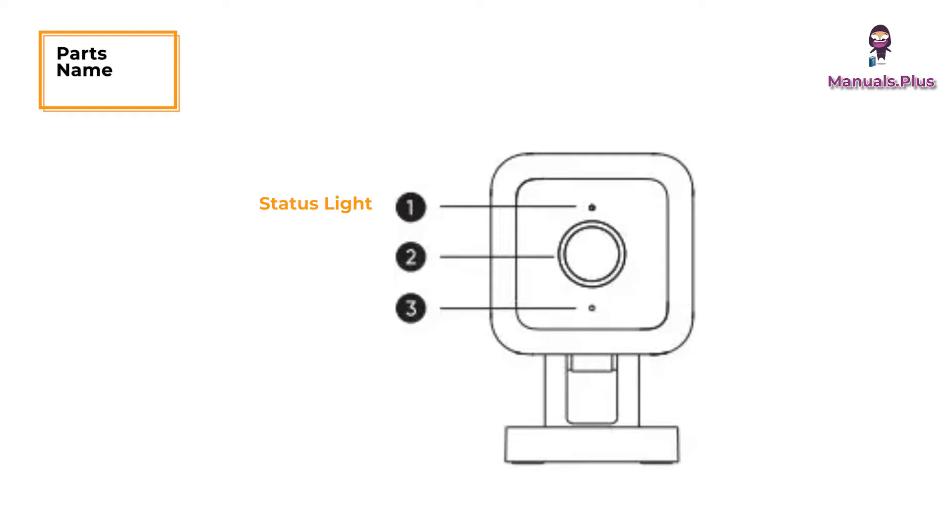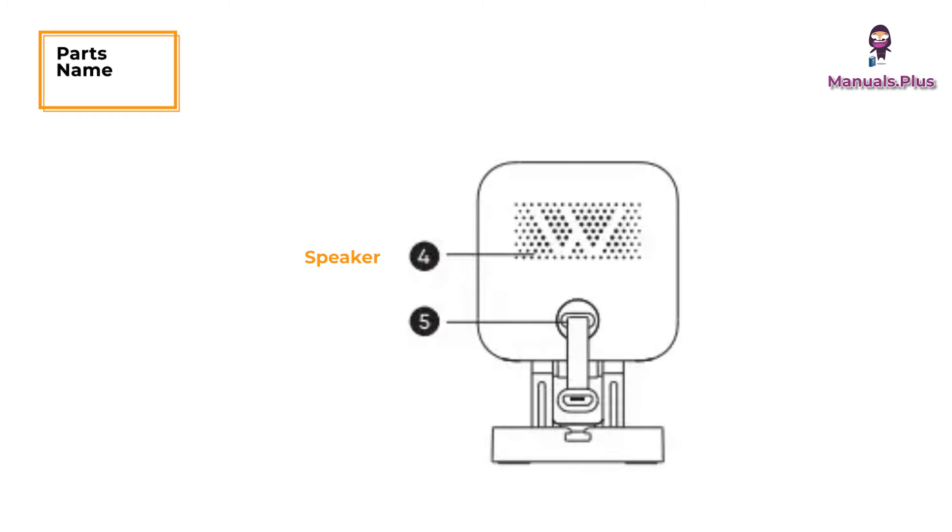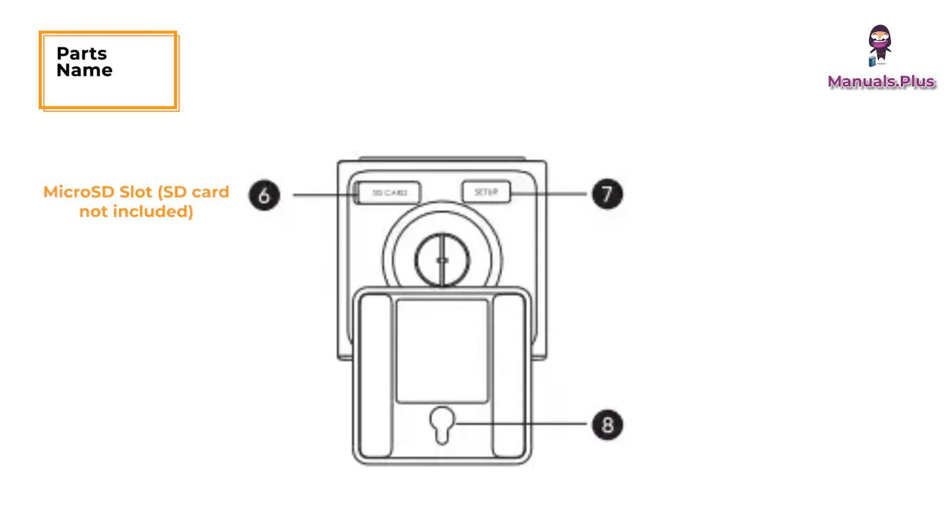Part names: status light, lens, microphone, speaker, power cable, micro SD slot, setup button, and mounting hole.